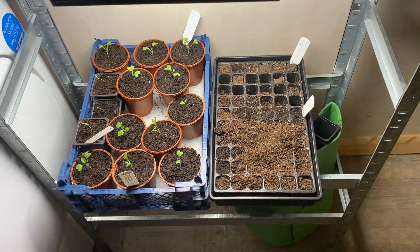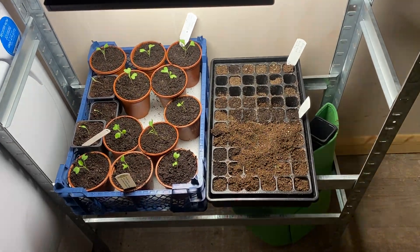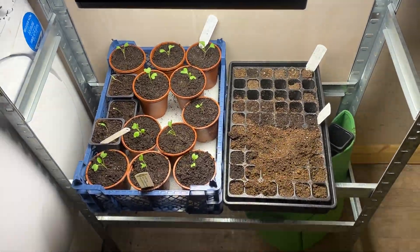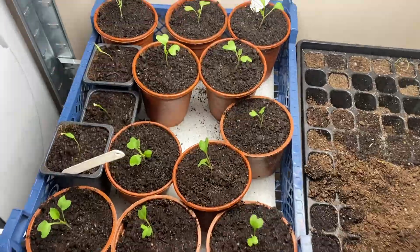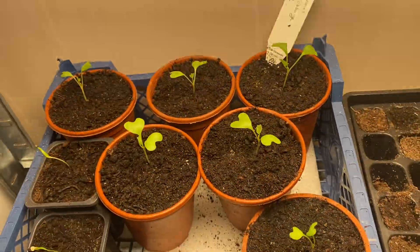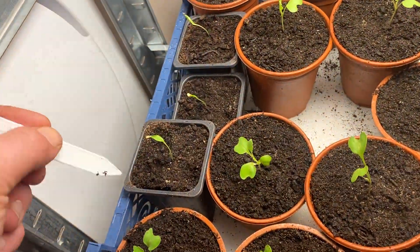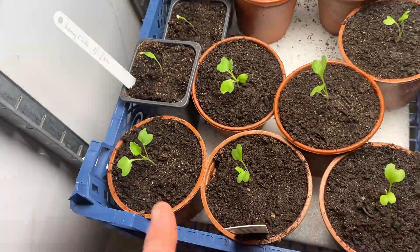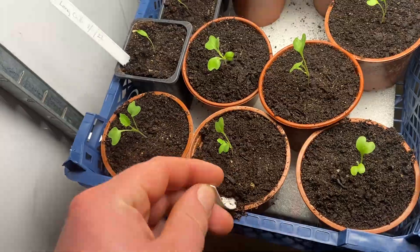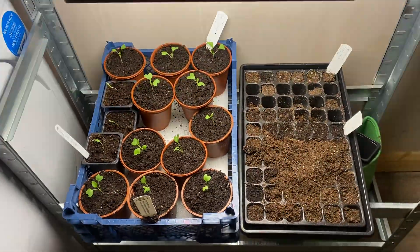The next step tomorrow is to bring the parsnip tubes up and get cracked on with them. I'll show you what's going on - this one is David Thomas green cabbage. These are some long chillies, and these are giant kohlrabis, so that's what will go under the light at the minute.